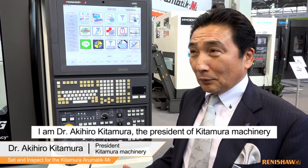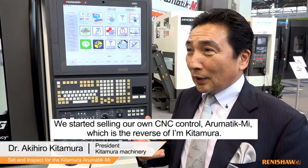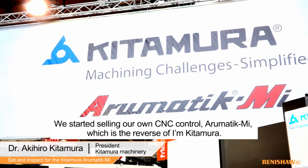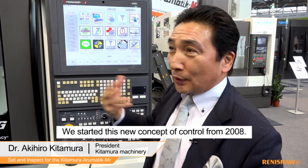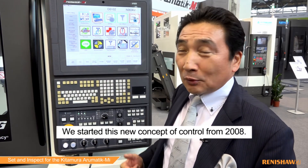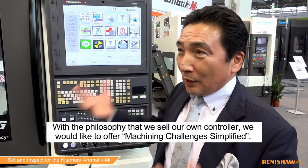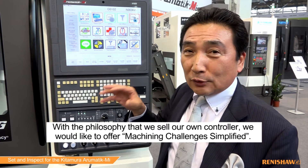I am Dr. Kitamura with Kitamura Machinery. We then started selling our own control, the Aromatic MI, which is branding with the Kitamura name. We started this new concept control since 2008, with the philosophy of selling a control that offers the Machining Challenge Simplified.